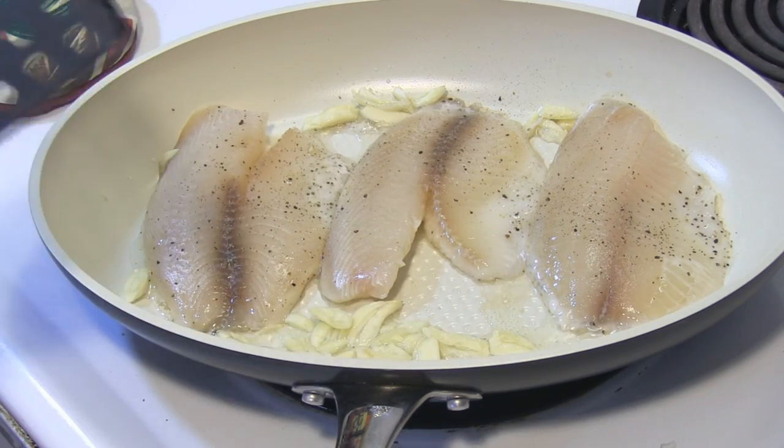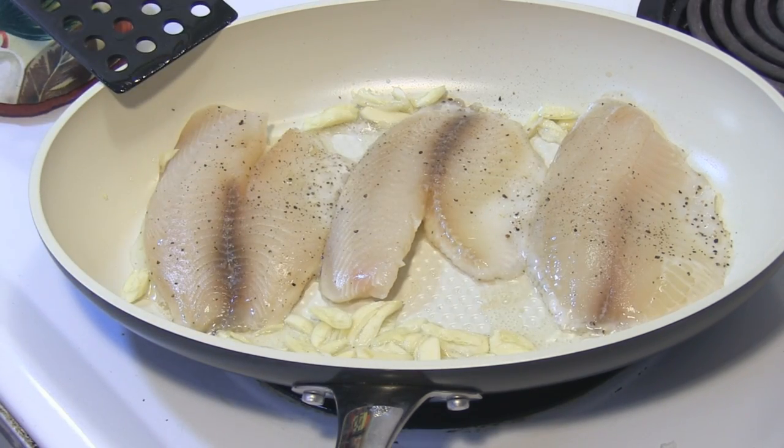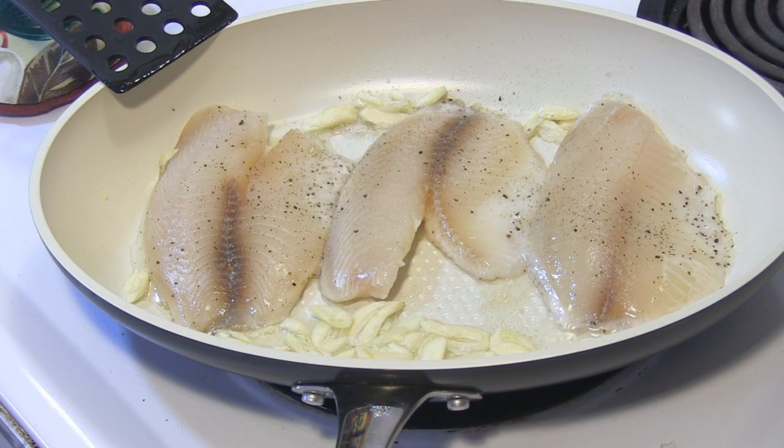Since they're very thin, they won't take much more. Like if they were in the oven at 350 degrees, it wouldn't take more than 10 minutes. So I'm guessing it won't take much more than four minutes on each side — if even that.